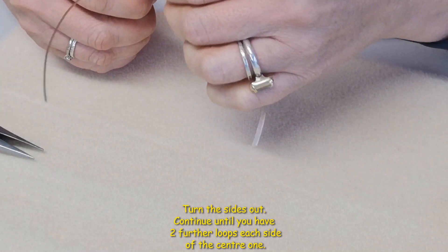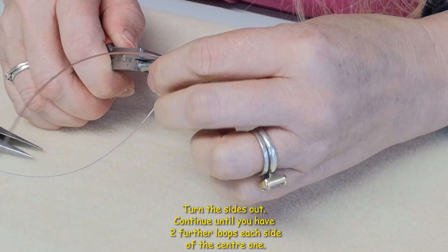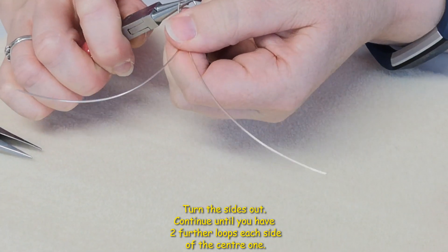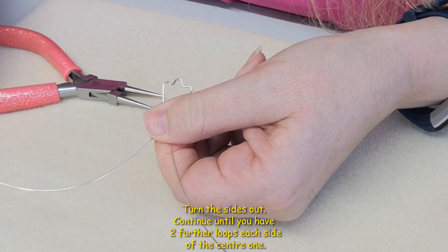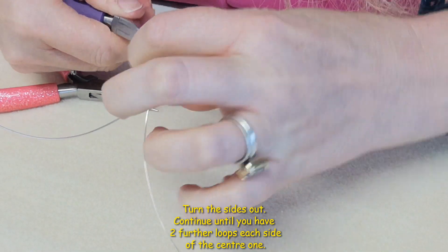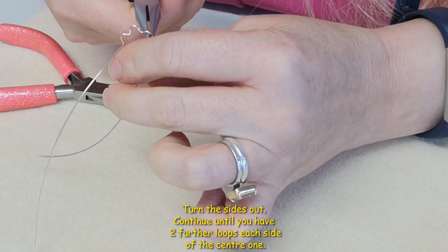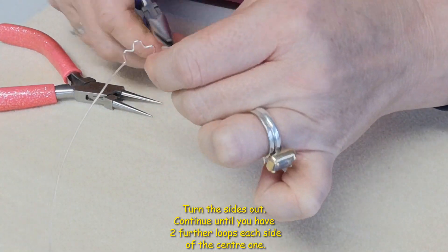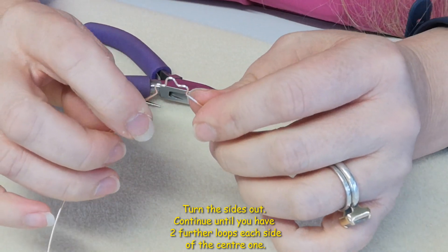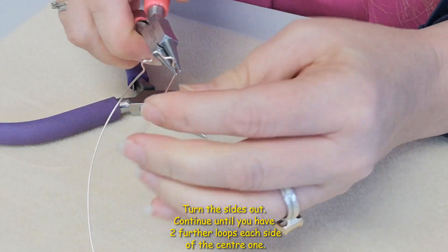Make a little curve, then turn that out — put your chain nose pliers in and turn it out either side. Then make a couple of gentle curves on either side, and bring them out slightly by pinching at the side of the end of each curve. You could just leave it at that, or make a final additional curve for a bit more detail.